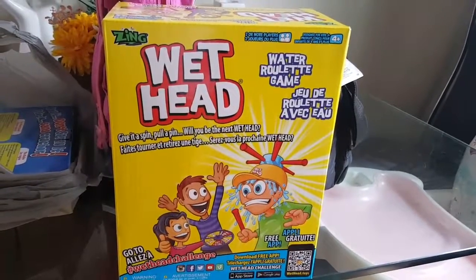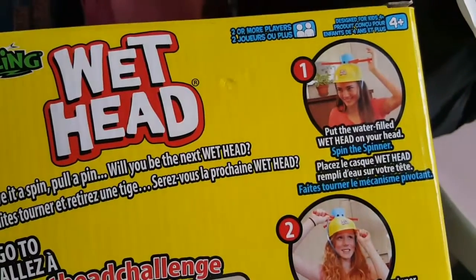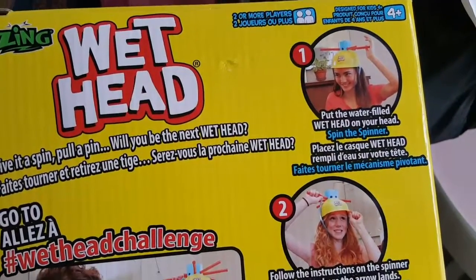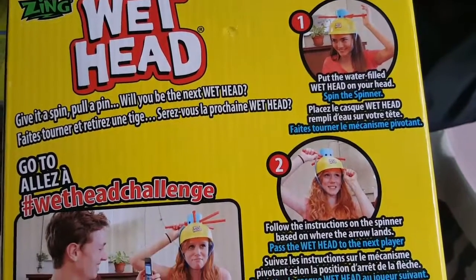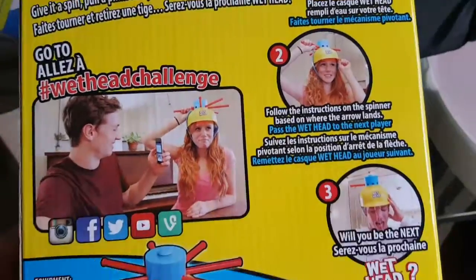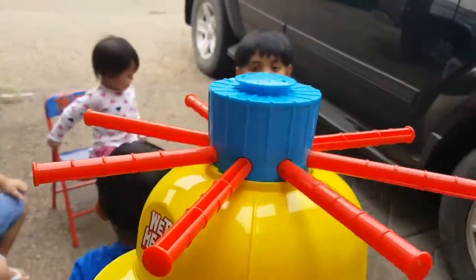So we're gonna play the Wet Head game. We're gonna put the water-filled Wet Head on your head, then follow instructions and spin based on where the arrow lands. Okay, guys, we're gonna start the game.